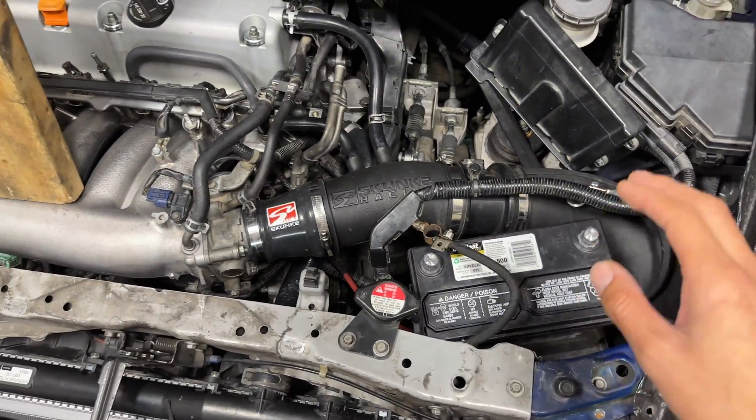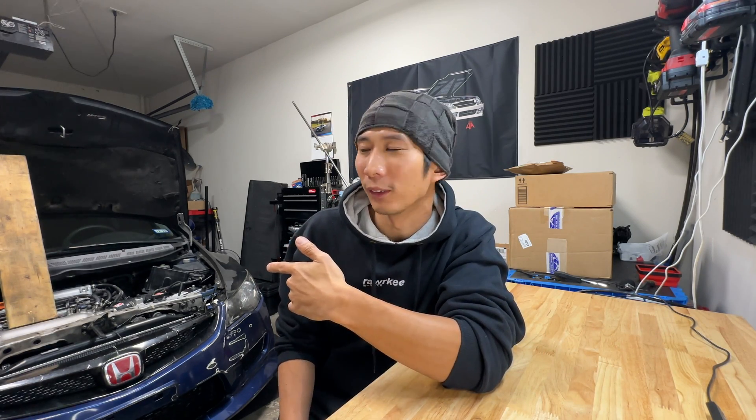So my next step is to do the Big Three upgrade. Why do we need to upgrade the Big Three? For one, the OEM wires are usually pretty small, so when you do the Big Three upgrade you get a bigger gauge wire. Second, this car is a 2007 — it's 15 years old — so the wires are probably old, brittle, and corroded, and a refresh wouldn't hurt at all.